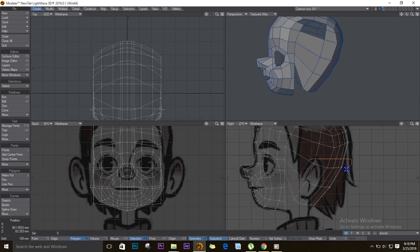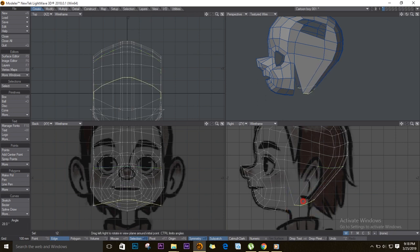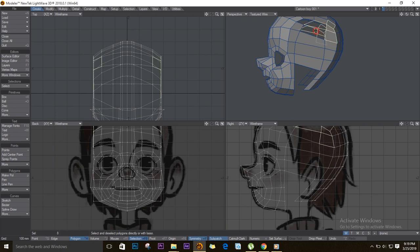In polygon mode or edge mode, select these edges and straighten them up. Bring them up because these lines are actually bent — let's try to straighten them. Drag this one up as well. E for Extender, drag it, and make sure it's in line with the edges in front. We still have some polygons facing inside.